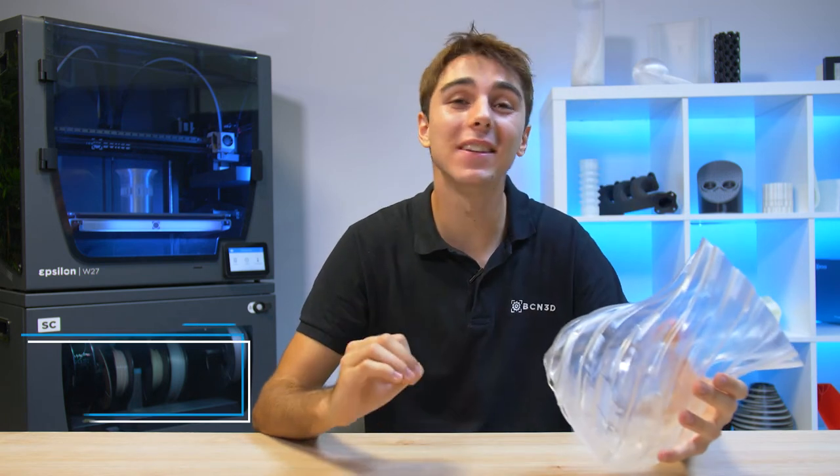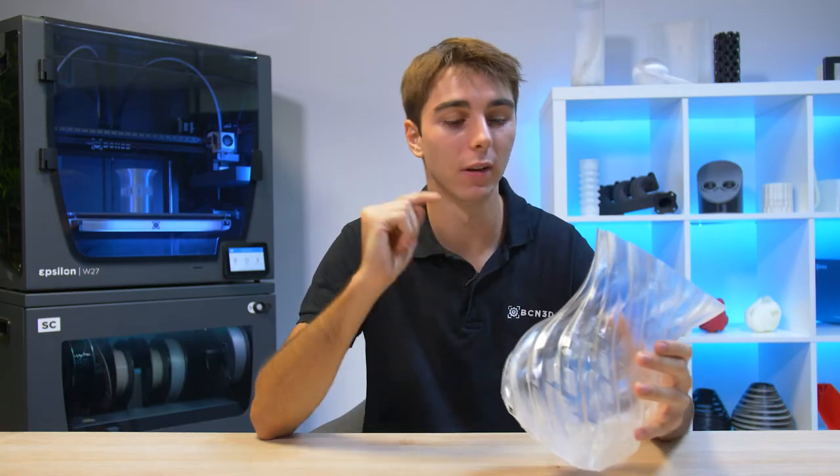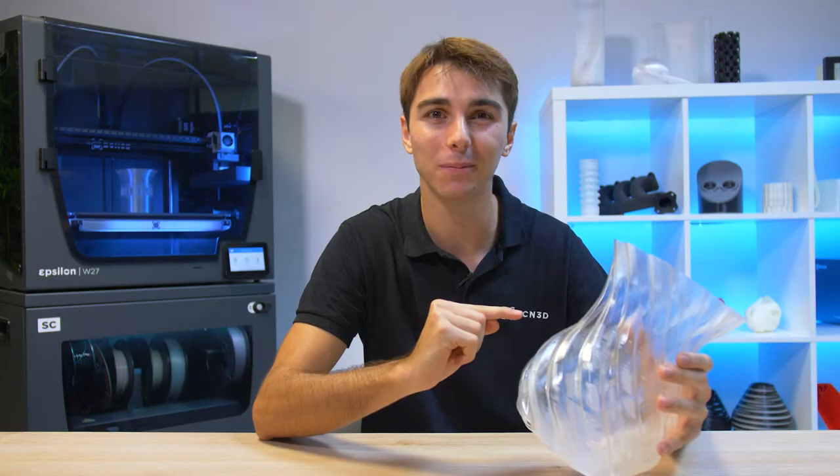Hi there, Ignasi from VCM3D here. In this video I'm going to give you all of my tips and tricks for printing with one of my favorite materials, transparent PLA.